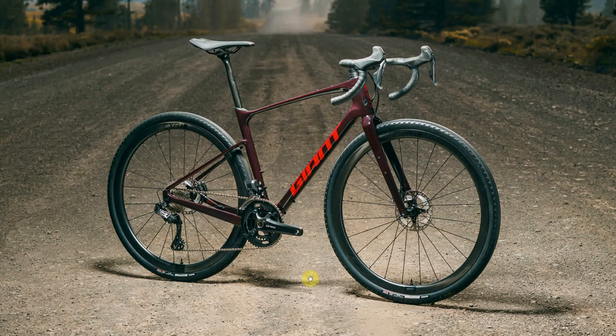The Giant Revolt for 2022. This is a beauty shot of the new Revolt Advance Pro Zero pictured on a rather lovely gravel road. The geometry has had some tweaks, and you've got six water bottle mounts so you can stick things all over it.